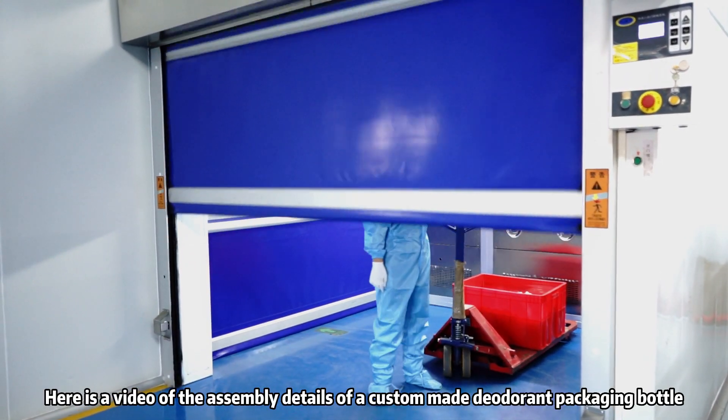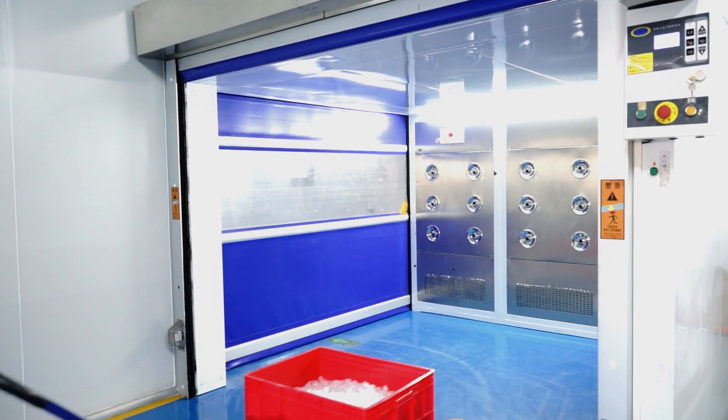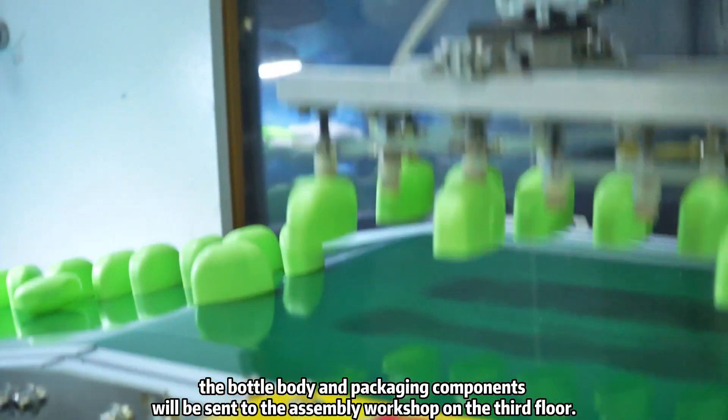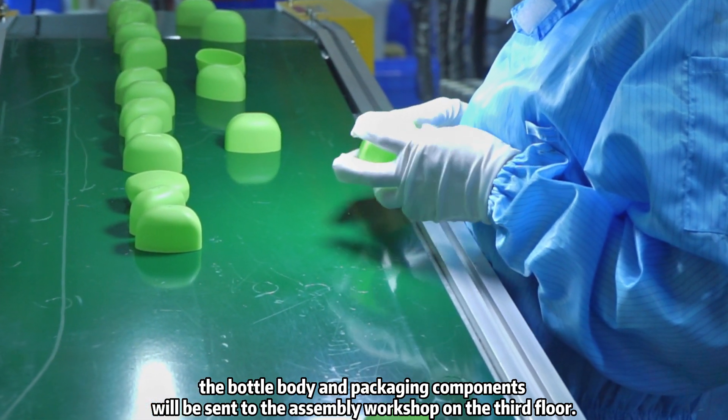Here is a video of the assembly details of a custom-made deodorant packaging bottle. After being produced in the 100,000-level dust-free production workshop on the second floor, the bottle body and packaging components will be sent to the assembly workshop on the third floor.